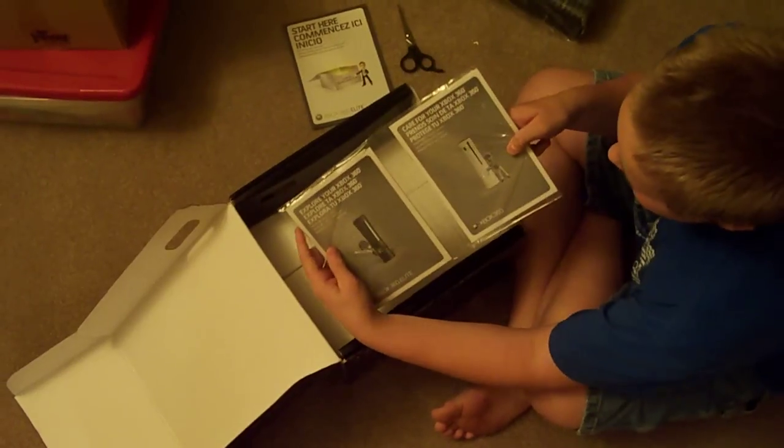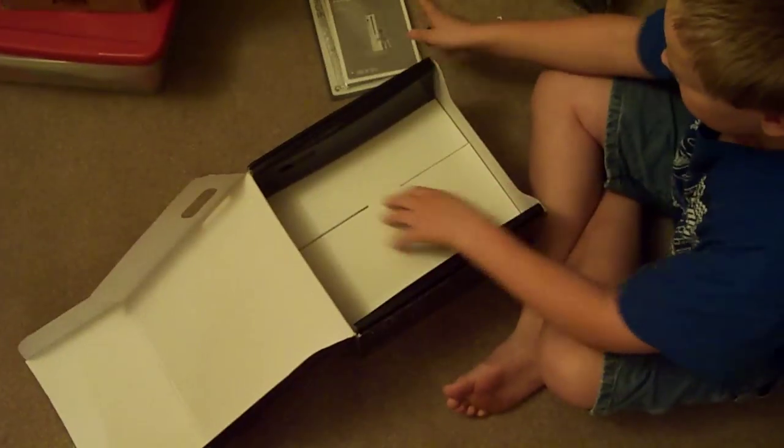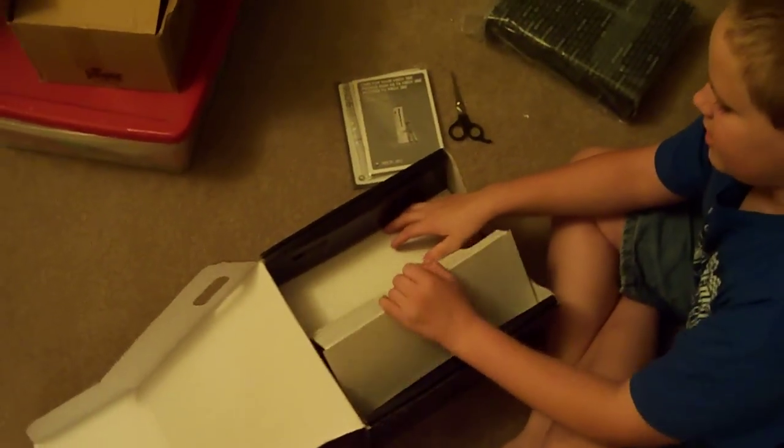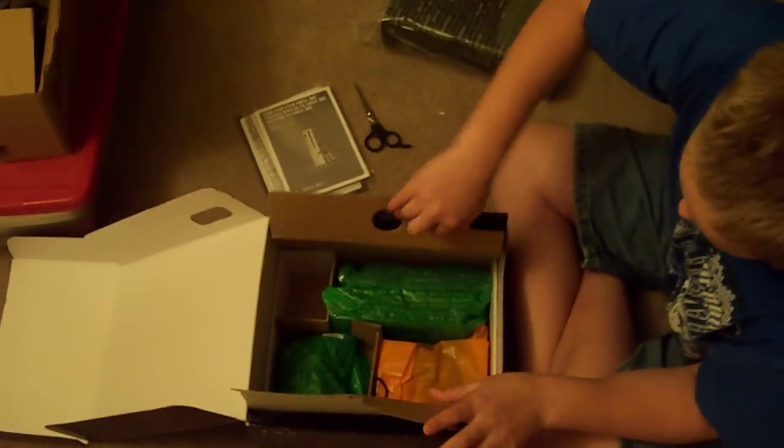Some guides — exploring your 360 and caring for your 360 — and then all big flaps full of mystical Xbox goodies.